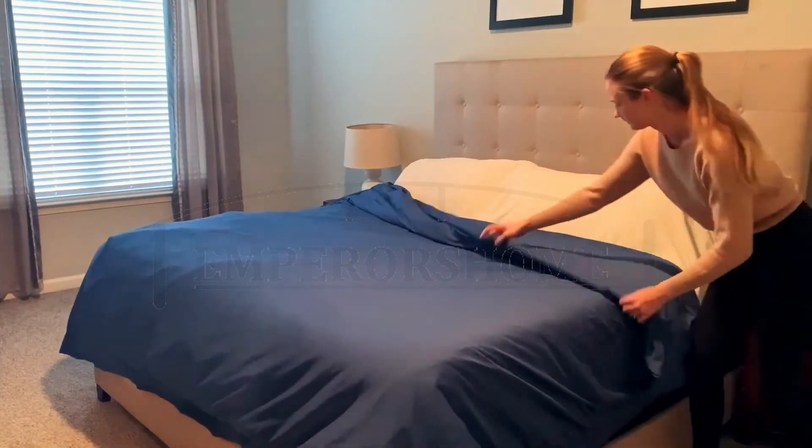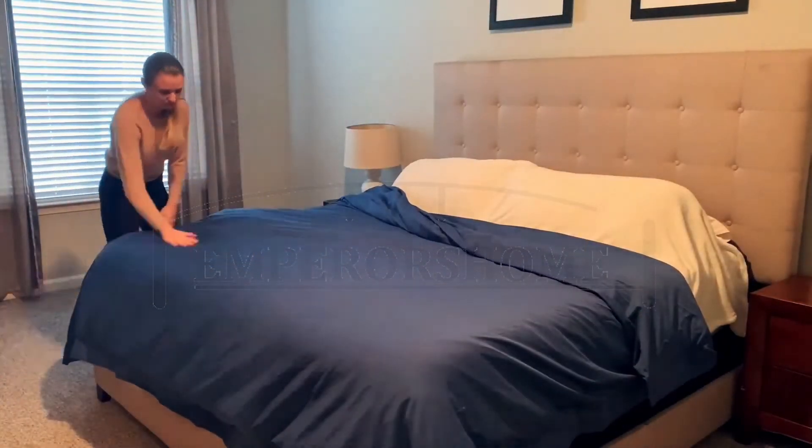I'm going to leave a link to this bed set down below if anybody is interested in checking it out.